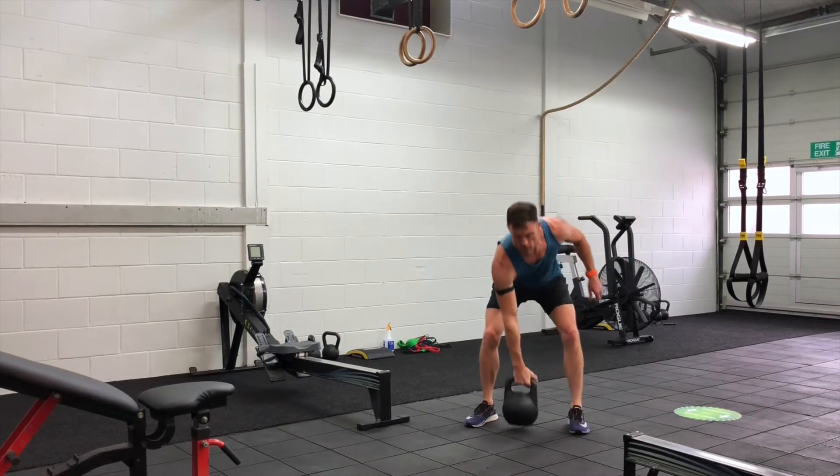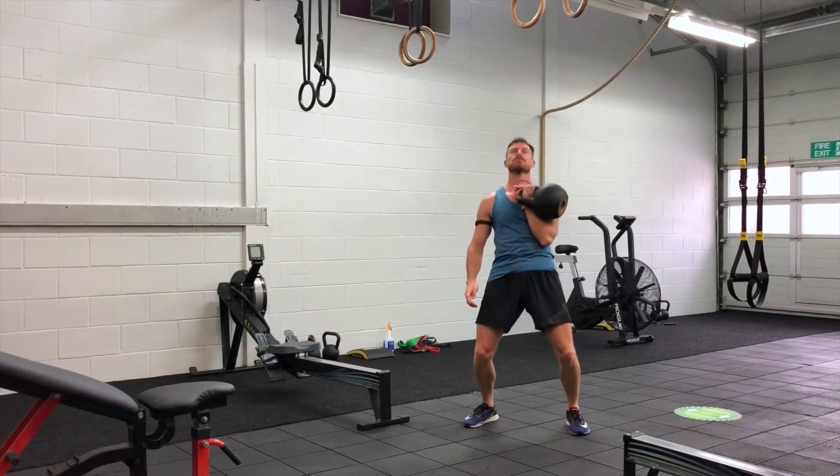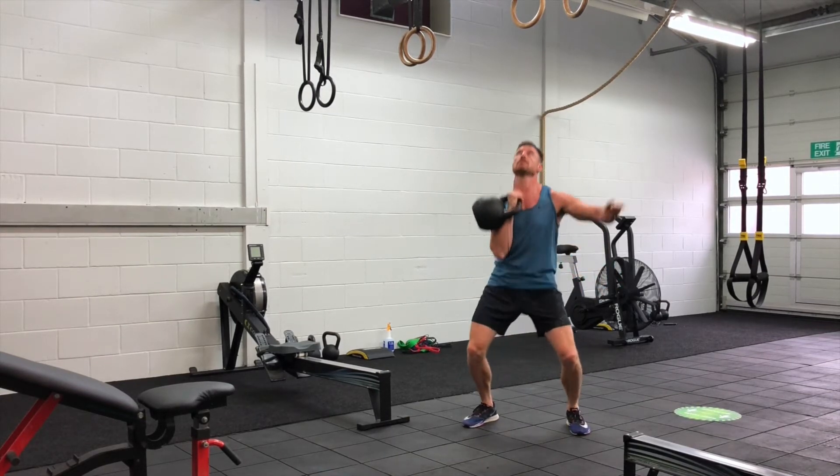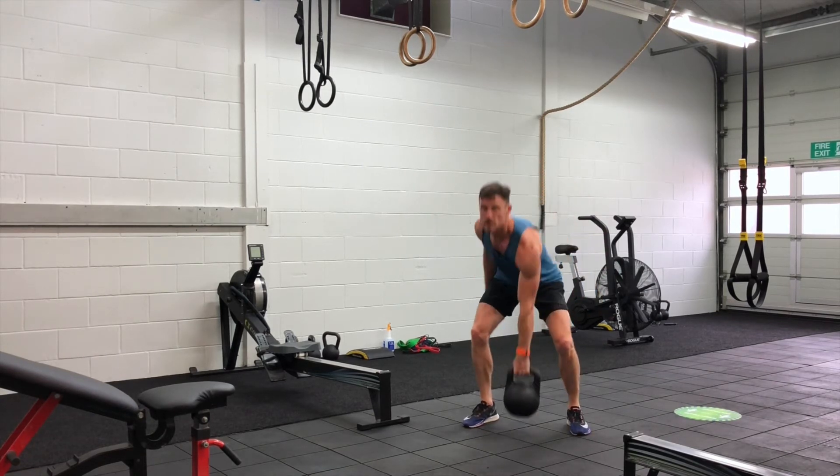So five TRX squat jumps and one long cycle each hand the first round, ten TRX squat jumps and two kettlebell long cycles each hand the second round, and you keep going until you are at 50 squat jumps. Smile and enjoy.